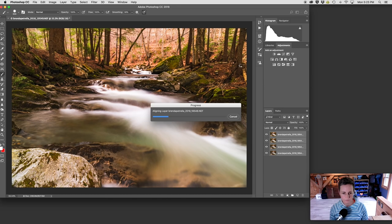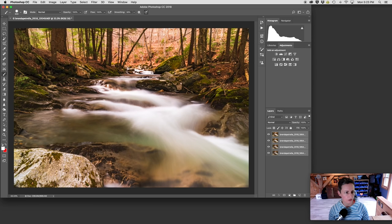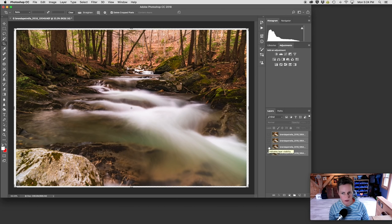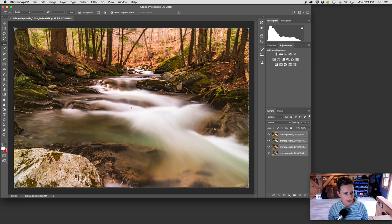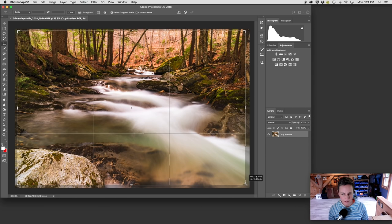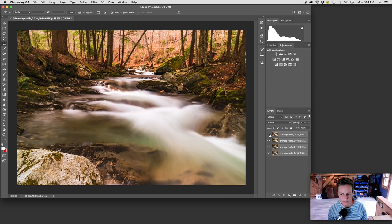The next thing we need to do is crop the image. We go to our crop tool. The reason why we have to do this is because when Photoshop auto-aligns the layers, there might be some cropping of layers below that you're not seeing. If we undo the top layer, you can see the layer below is cropped in a little bit — and there's a fair bit of cropping happening. So I'm going to hold down the shift key to keep the aspect ratio, and go with the original aspect ratio of the shot, which was 2x3 — that's the native aspect ratio on my camera. Click the checkbox to crop, check the edges, and it looks appropriately cropped.